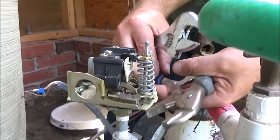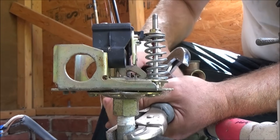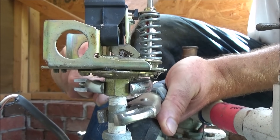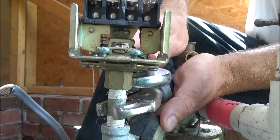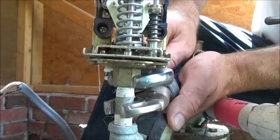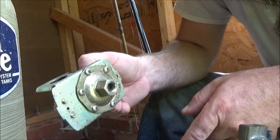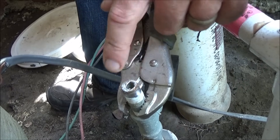We're ready to go ahead and remove the pressure switch. I'm using vise grips on that little standpipe — make sure you're holding it really tight — and then using this crescent wrench, I'm going to unscrew the pressure switch. Another thing I immediately see as a problem is they really shouldn't have had tape covering up this valve, so I'll clean that up.